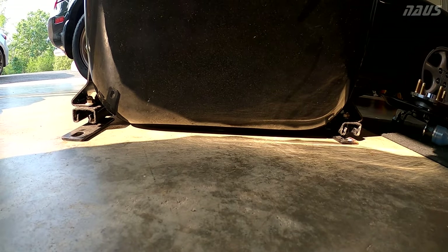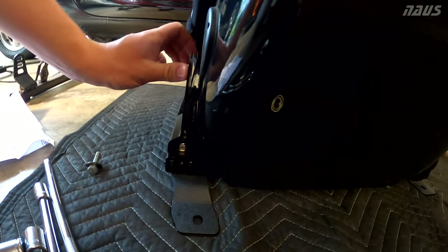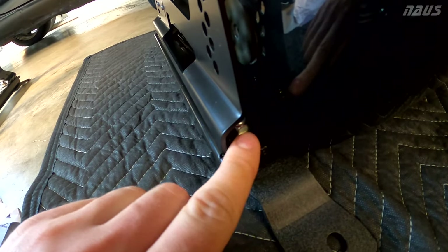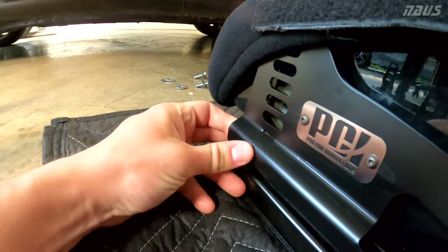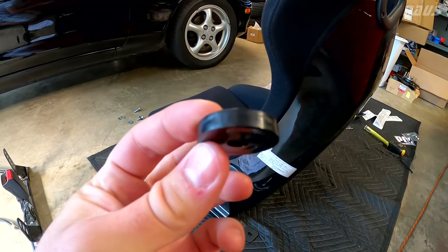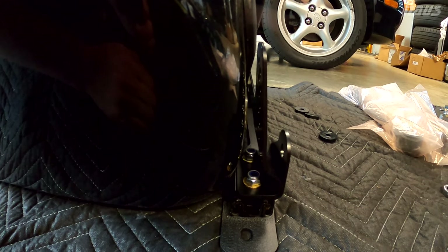I'll see if I can get the seat as low — pretty much touching the ground — before I get it in the car, because that will give me a quick indication of whether you can get the seat as low with the PCI rails as with the Buddy Club rails. It's a little alarming and disappointing at first to see there's over a half inch gap, and I can't slide this any closer. The bracket is hitting the shell of the seat, and the front seems close but the other side has about three-eighths gap on one side and a half inch on the other.